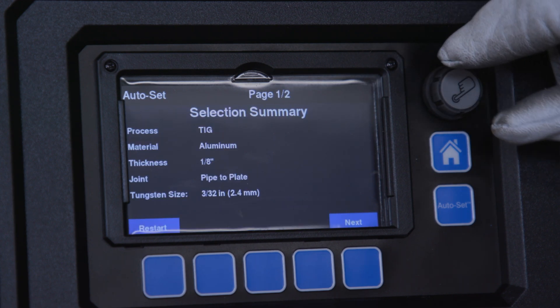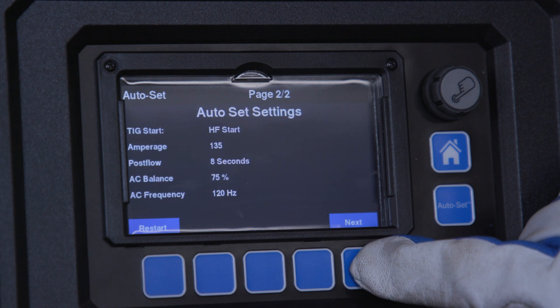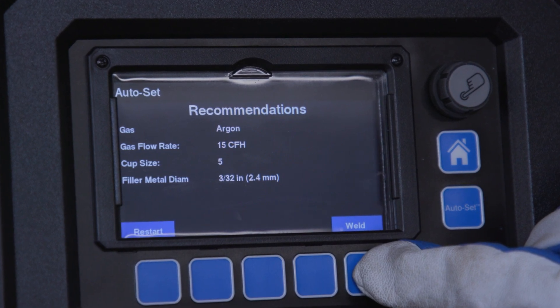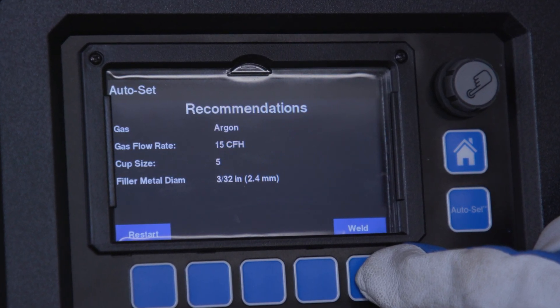The machine automatically adjusts key parameters like amperage and balance. In addition to weld parameters, the machine will also suggest torch consumables and filler metal diameters optimized for your application.